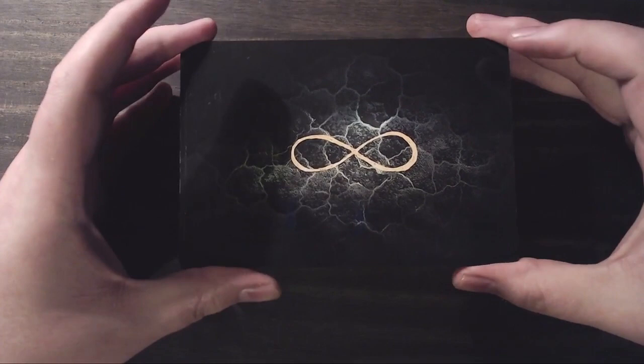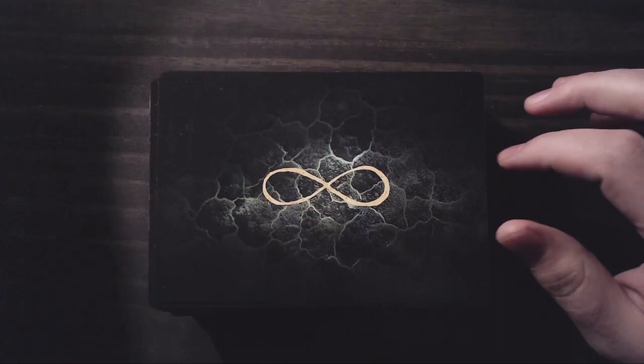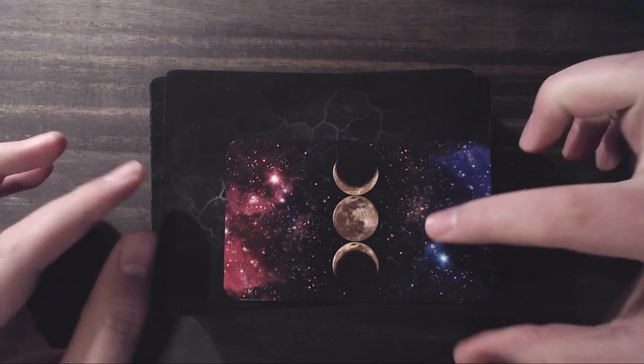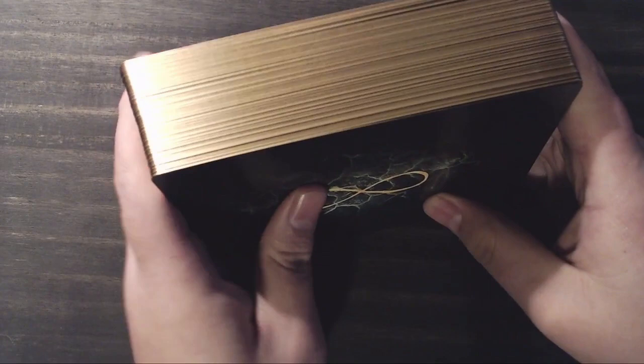The deck itself is huge. These are the card backs — they're beautiful. They have a slightly green tint with a gold infinity symbol on them. Just to give you a size comparison, this is the Witch's Tarot published by Llewellyn, which is a standard tarot size. As you can see, the deck is massive. I like big decks and I cannot lie. The deck is gilded — it has a really nice sort of antique gold gilding to it, which is really great. So let's start with a flip through.